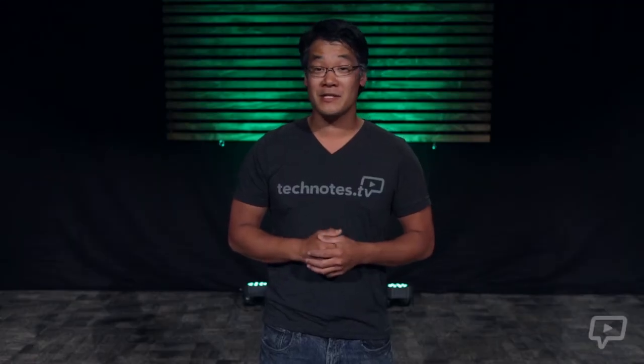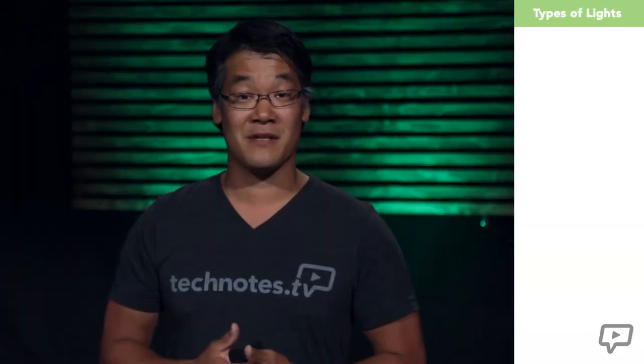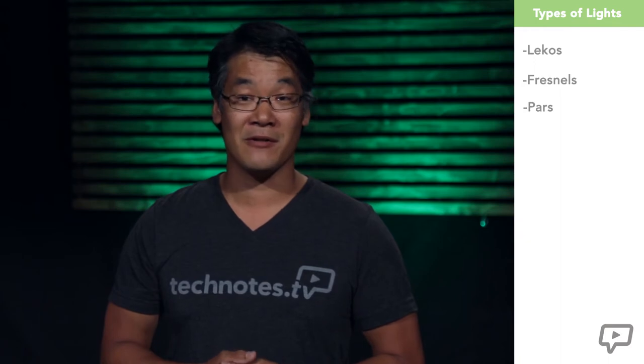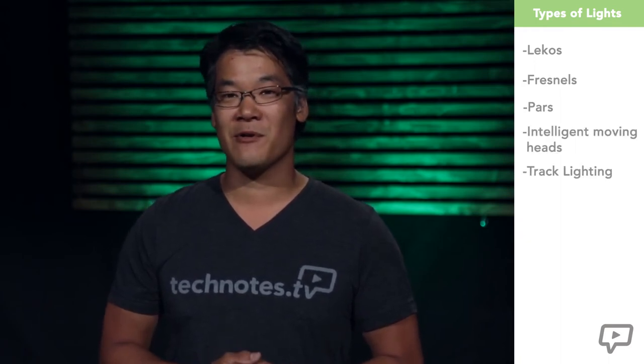Hi and welcome to another edition of Tech Notes. My name is Tran Lankford and today I want to talk about lighting a stage wash. There are plenty of different ways to light a stage with many different lighting fixtures — things from professional lights such as Lecos, Fresnels and PARs, to intelligent moving head fixtures, to even track lighting from your local Home Depot.